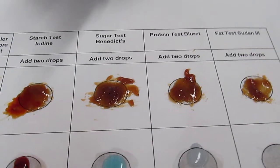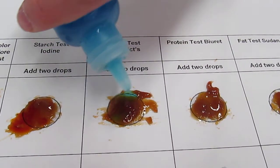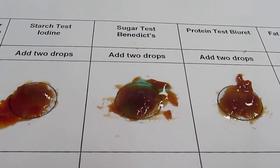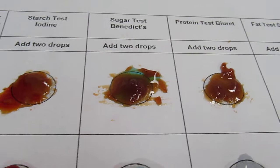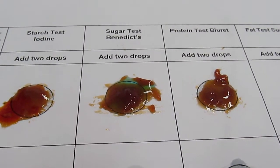Who's got the Benedict's? So the Benedict's is what color to start with? It's like this. I don't know if that's because of the color behind it or not, but it seems to be changing color a little bit — it's kind of green right there. So if it went from blue to green, what does that mean? It has sugar. It has sugar, okay.